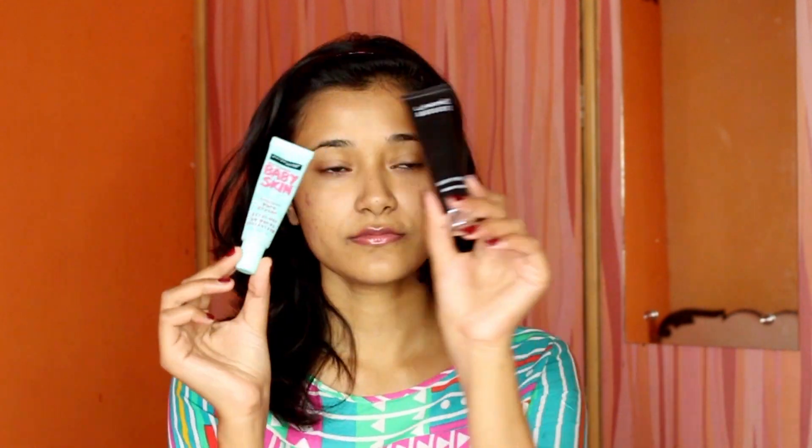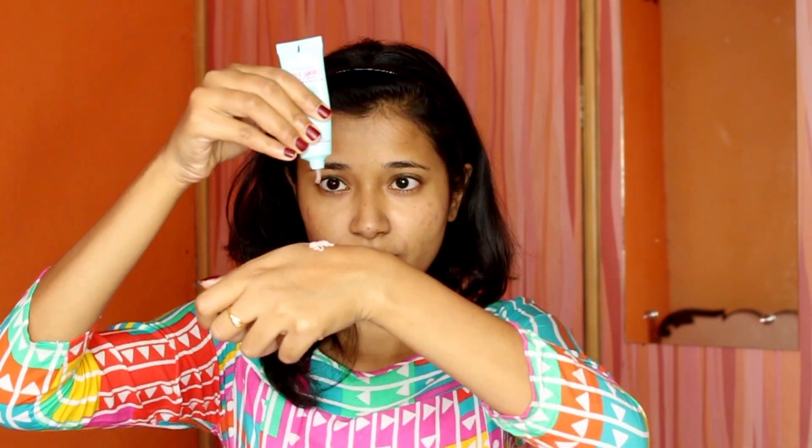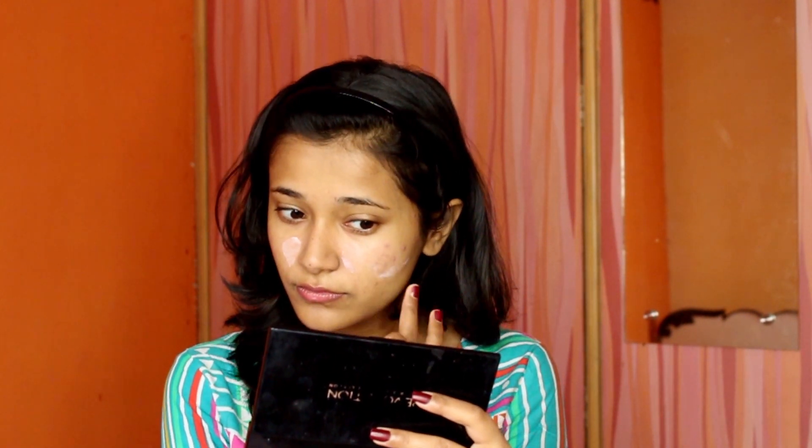I'm starting off with moisturizing my face — I've already moisturized with the Aryan Veda cream. Now I'm using two primers: Maybelline's Baby Skin for a smoothening effect, and Lakme's Blur Perfect for overall brightening. You don't have to do this, but since my skin needed both effects, I mixed these two primers.